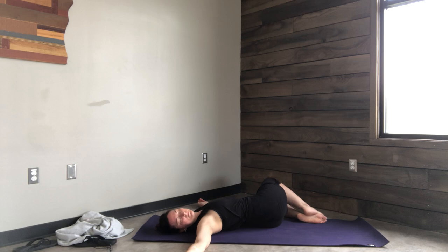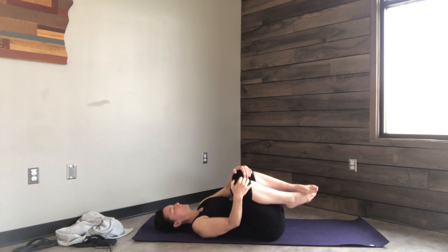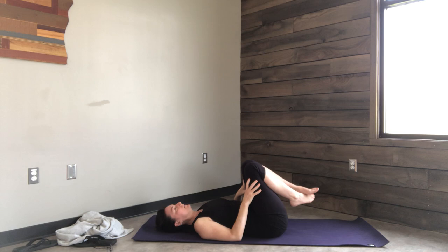Bring to mind your original intention that you had for class for this sequence, and know that just by bringing your attention to it, you're bringing life and energy to it. One knee at a time, back to center. Roll out side to side.